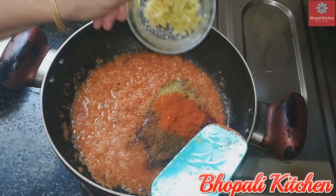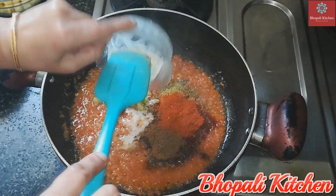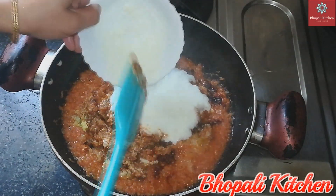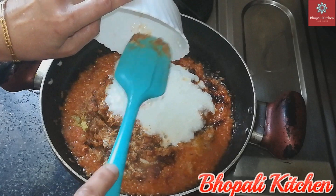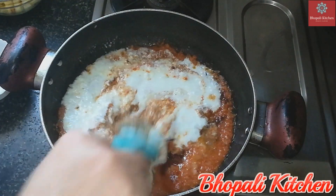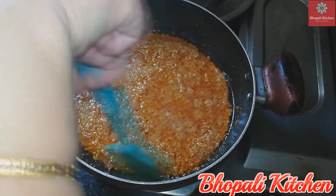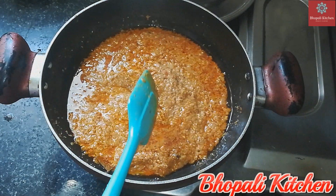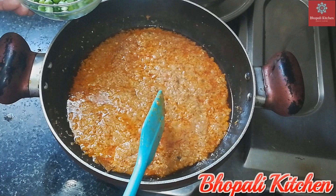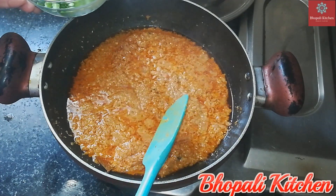Add the sauce in the pan and cook for 5–7 minutes until the masala is well cooked.